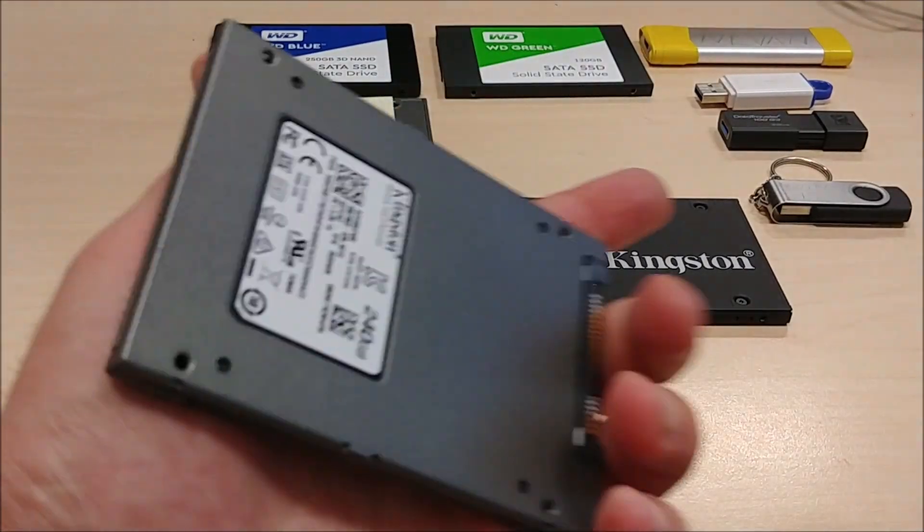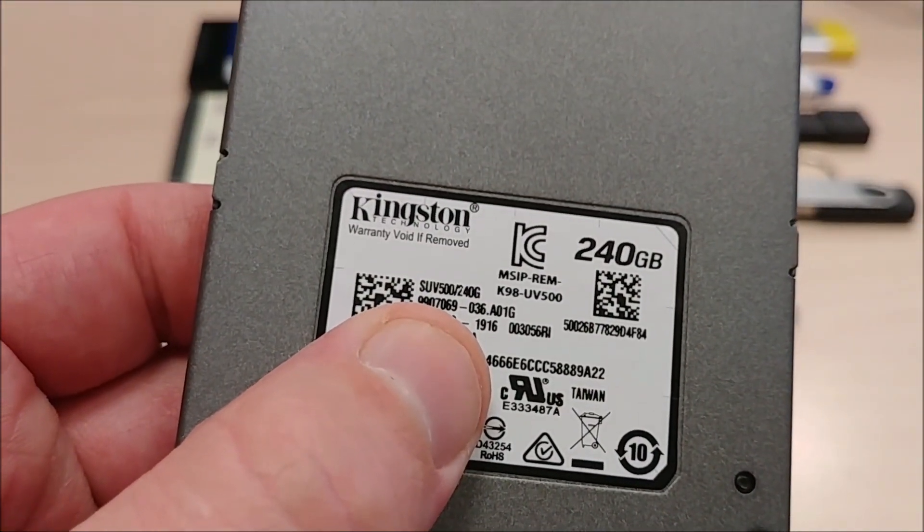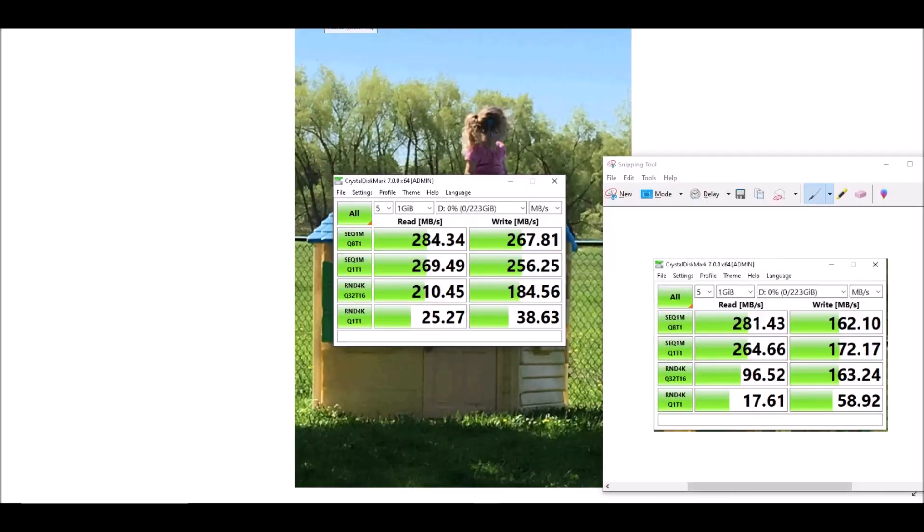Next up we have the slightly older Kingston SUV 500. Let's see how it does. Here in the middle we can see the test for this second oldest Kingston hard drive. It looks like the read time is about the same, but the write time definitely has some noticeable improvements.